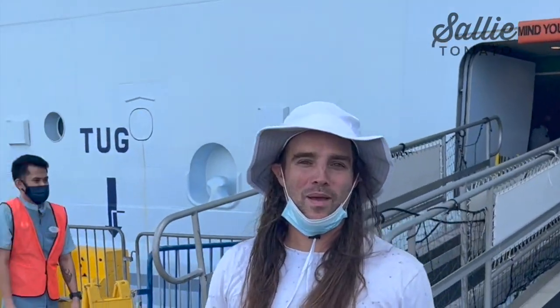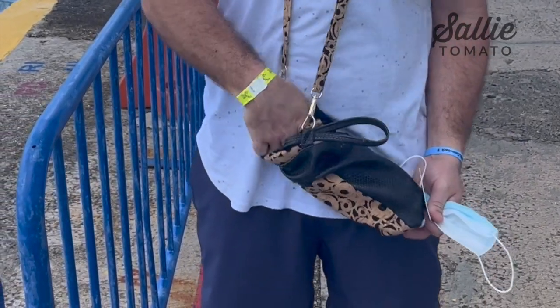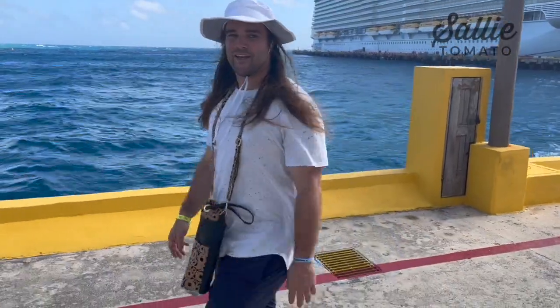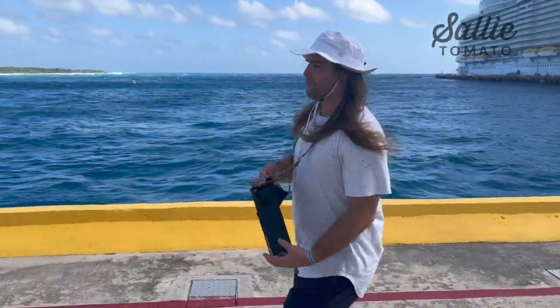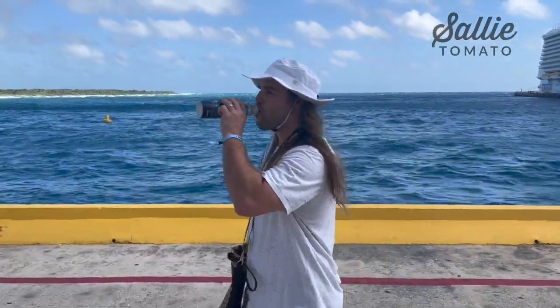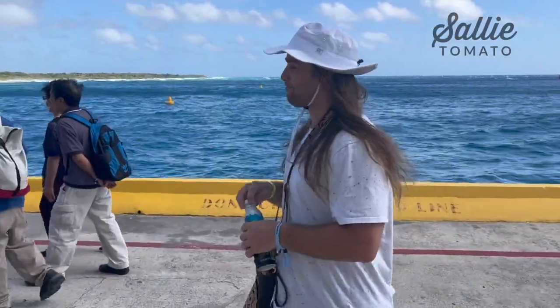We are in Mexico and it is hot, so no need to worry — I have my water holder. Water in a can, kind of. We are finally ashore in Costa Maya, Mexico. This is the ship we are on, the Allure.